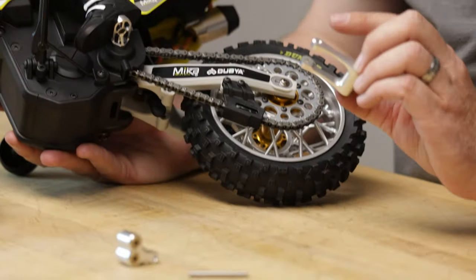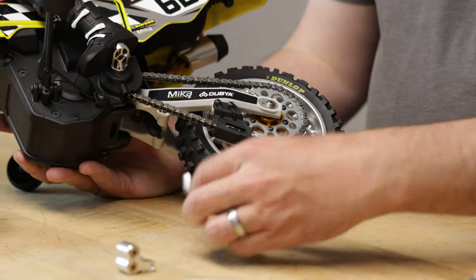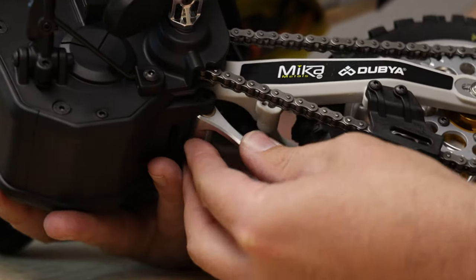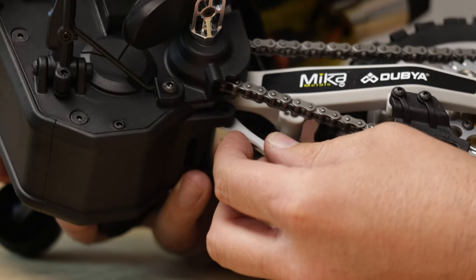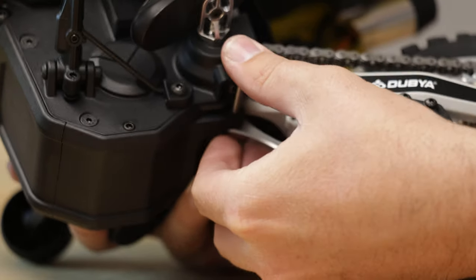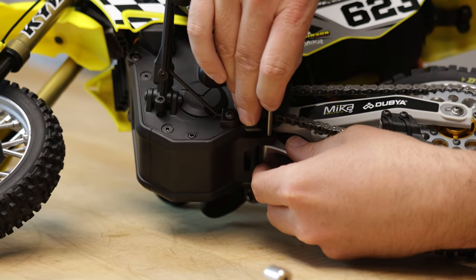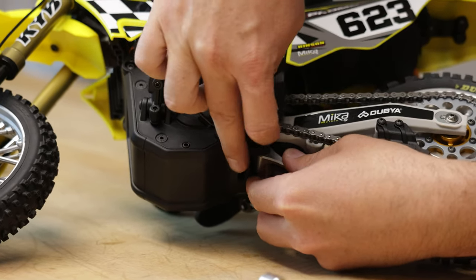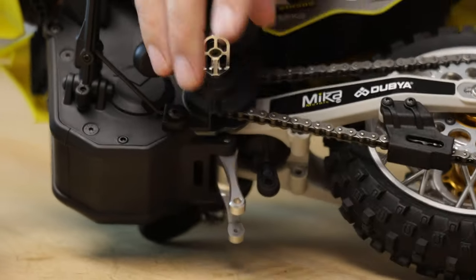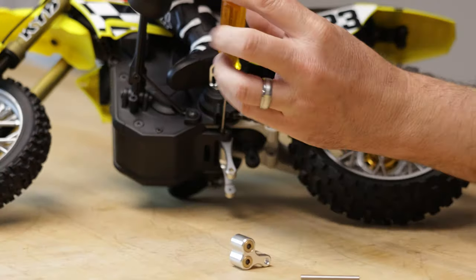There are two different sides here: a threaded side and an open side with no threads — it's a larger diameter. To keep the bike assembled the same way, we want that larger diameter on the left. We'll slide this up into the gap in that lower skid plate, then run the hinge pin through the part, through the bushings and over to the other side. Then we'll grab our M2.5 screw and 1.5 driver and just lock that pin in.